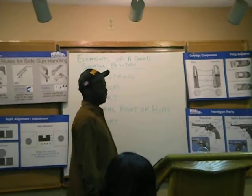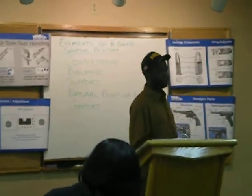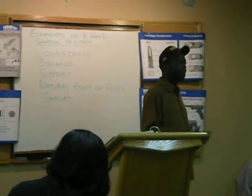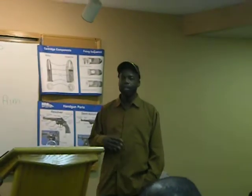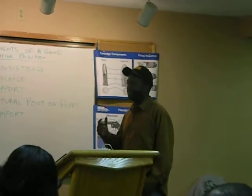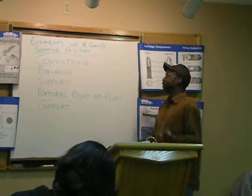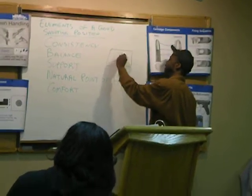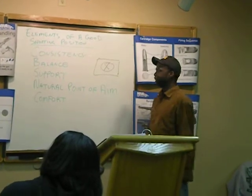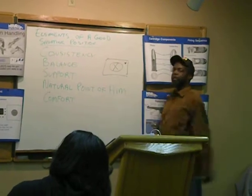The first element of a good shooting position would be consistency. If you are consistent in your shooting position — in your stance, in terms of your proper placement with respect to your feet relative to your shoulders, to your arms, their proper distance and proper placement — you will have consistent results. If you consistently take a good shooting position, you will have what I call consistent results.